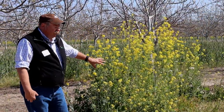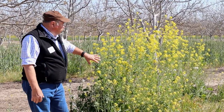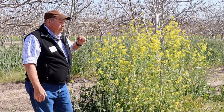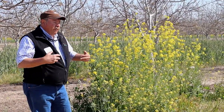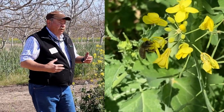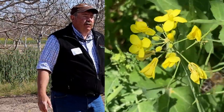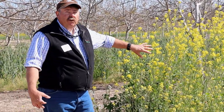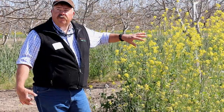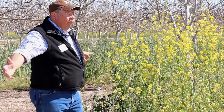Another use for this particular mix is as a product we make for the Project Apis M. Seeds for Bees program — we try to get it out there and have it flowering during almond bloom or other flowering crops to feed the bees. What they found is bees will work the trees, but then they run out of flowers and may travel all the way across the field. Having these cover crops here adds more variety to their diet.